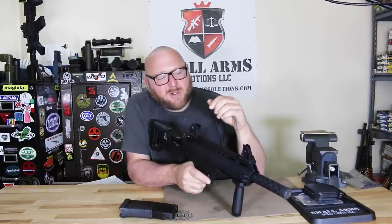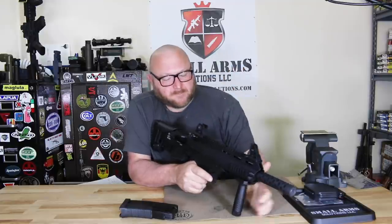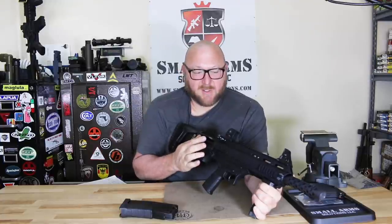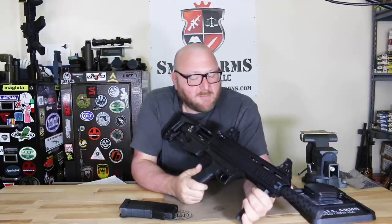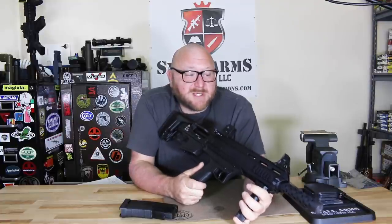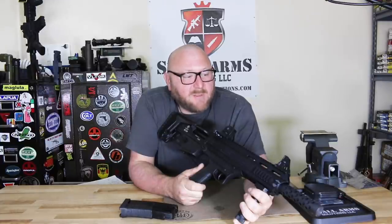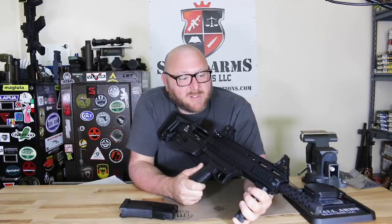We have two apertures on the rear, and windage is done with a knob. Looking at the ejection port, we have a fired cartridge case deflector which keeps cases away from the face of a left-handed shooter — certainly a good thing. So we have about a 10.5-pound shotgun, and with that weight it's very manageable as far as recoil is concerned. For the test firing, I recruited my son — it's a little hefty on recoil — and we're going to get it to the range and see how it shoots.